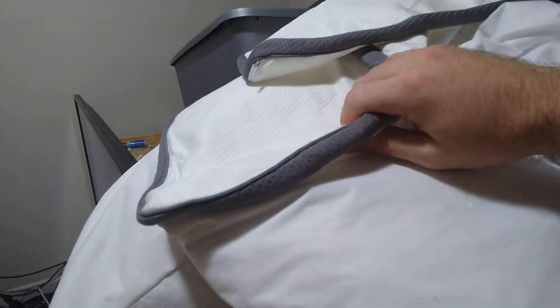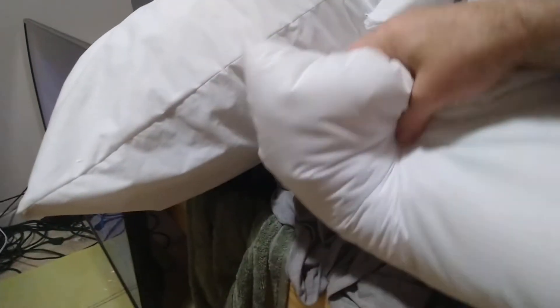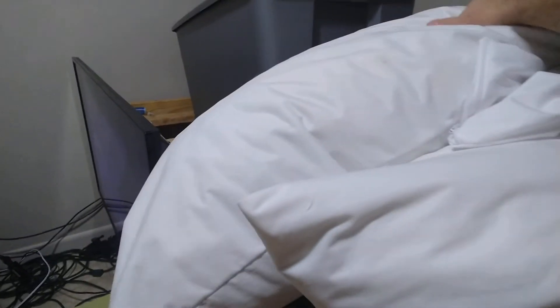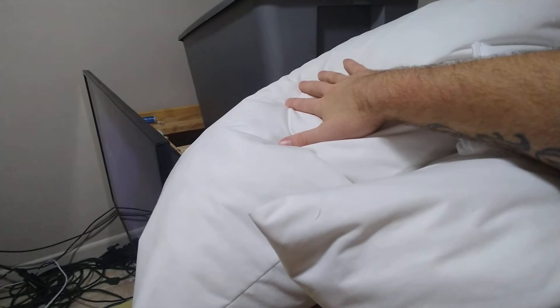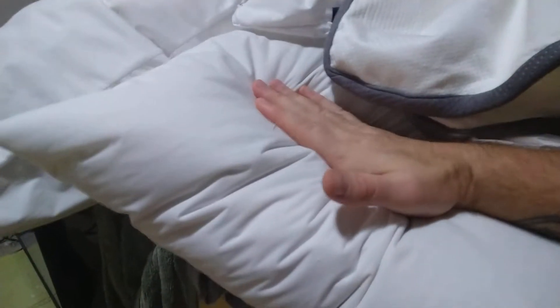You want your pillow to be able to get a lot thicker, so the double-casing helps with that. These are the finished products — I've slept great on both pillows. I filled one more for a hugging pillow, and the other one a little less because I'm a side sleeper, so my head stays basically parallel with the bed.